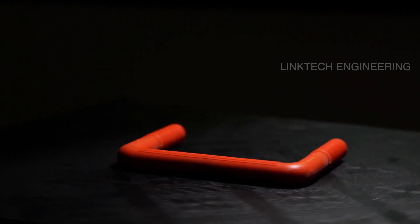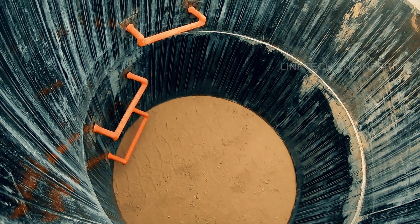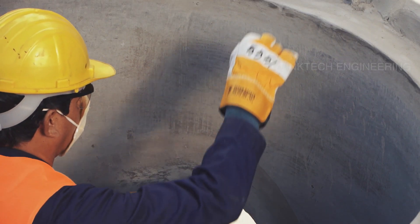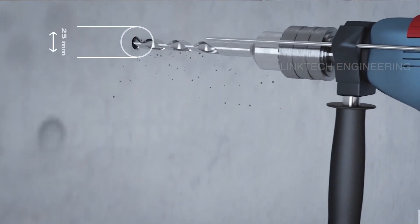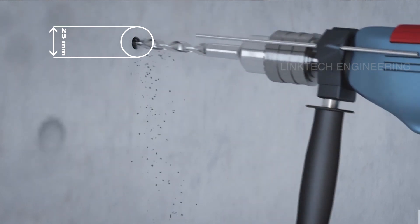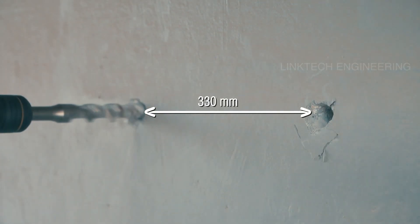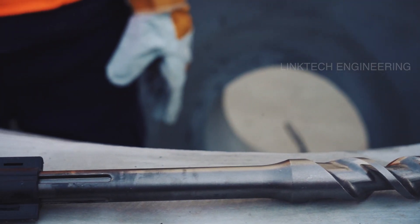Link Tech Engineering is one of the pioneers in creating durable and easy-grip rungs that are simple to use. Rungs can be fixed after prefabrication or even before. First, start by drilling two holes at equal height of 25 millimeters each with a masonry drill bit. Keep the holes parallel at a distance of 330 millimeters and 70 millimeters deep.